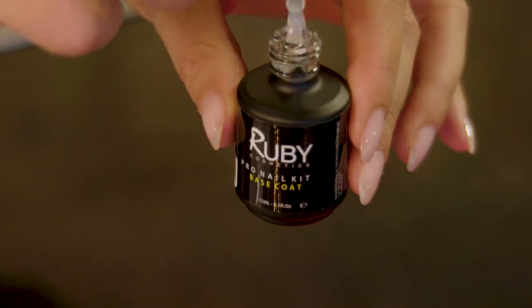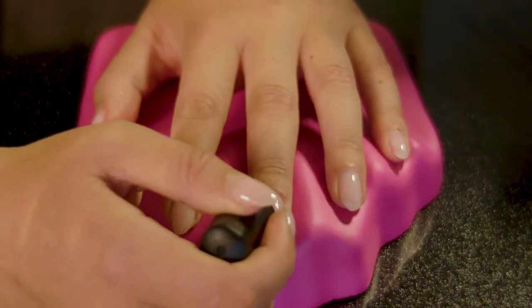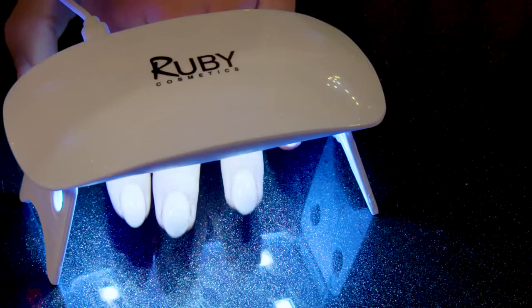I'm going to start off by using the base coat and give it one application. Then I'm going to put my nails underneath the lamp.